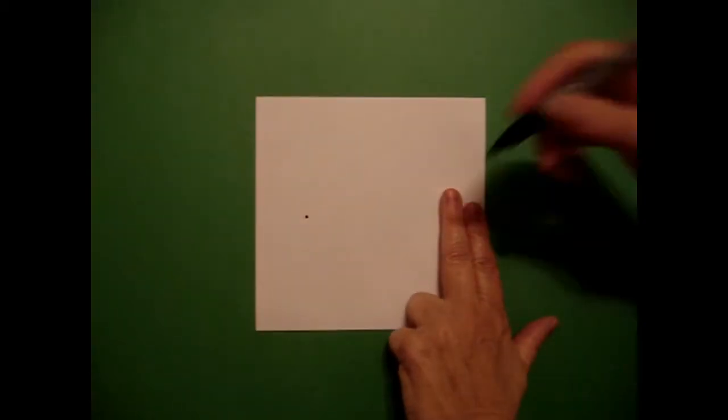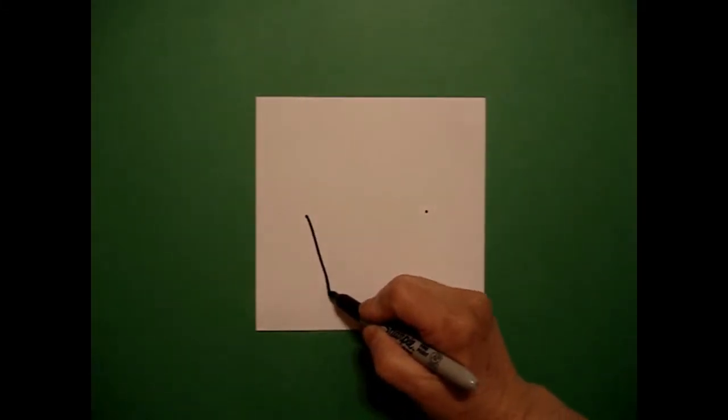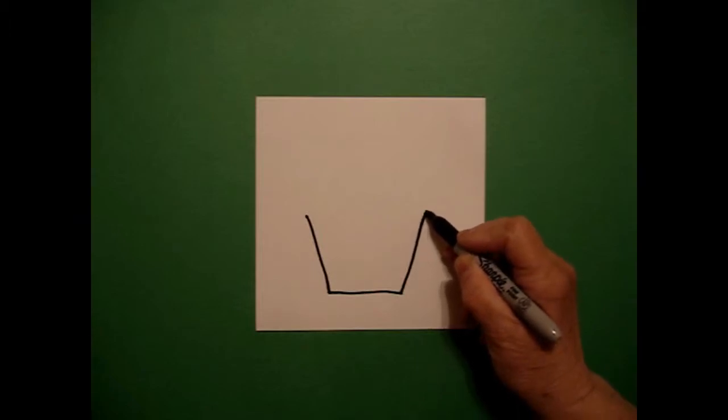Today's project is how to draw a cupcake. I'm going to take two fingers on the left and put a dot, and two fingers on the right and put another dot. I go back to the left, I draw a straight diagonal down, straight line over, straight diagonal up on the right.